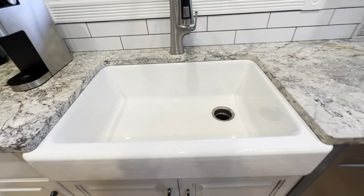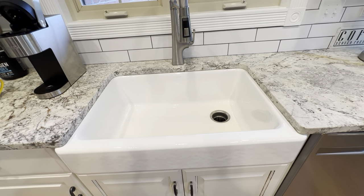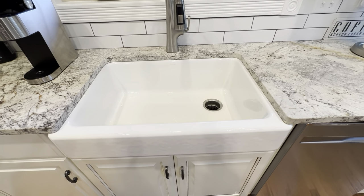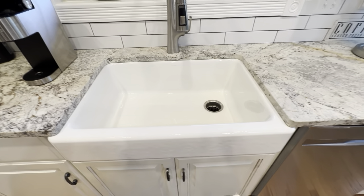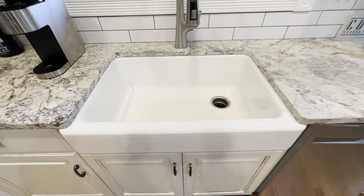We did have this professionally installed — we hired a plumber to make sure it was level and everything like that. When it shipped, it came in a nice secure package. It's a pretty heavy sink, not sure the actual weight, but it's pretty significant. It definitely is a heavy product and it's made very nicely.